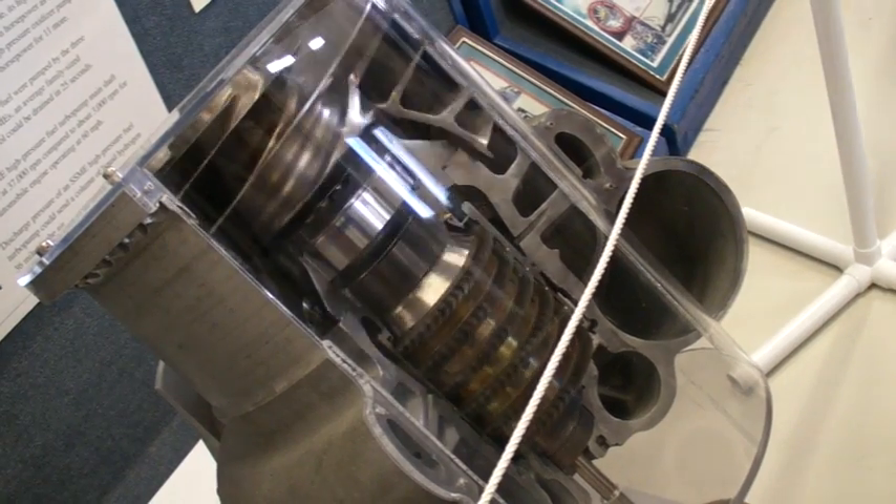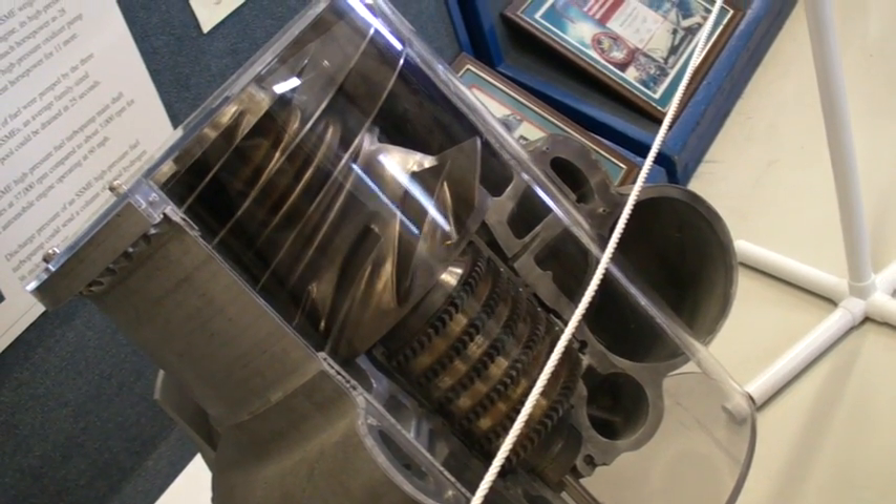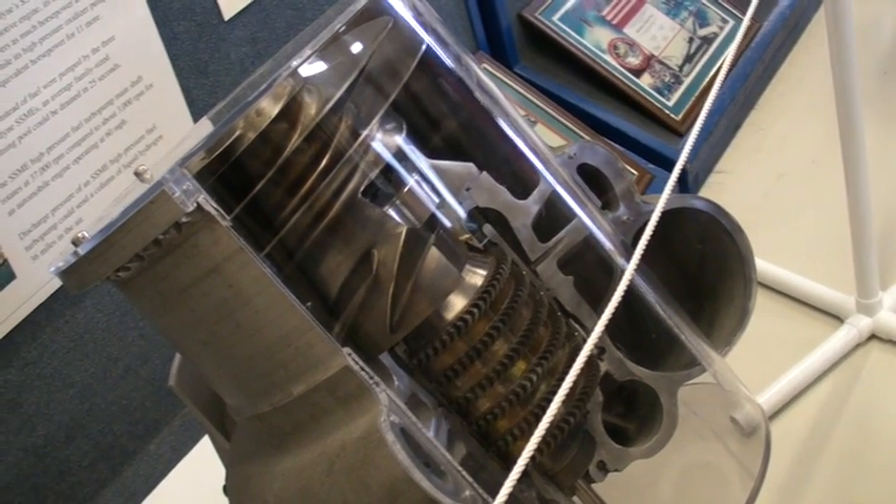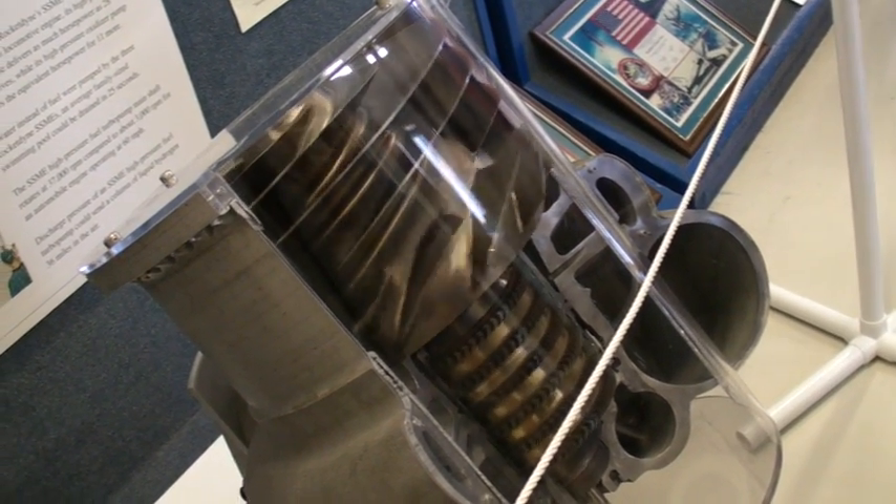This is a low-pressure oxygen turbo pump. It's one of the low-pressure pumps that forces the oxygen into the main engine's combustion chamber.